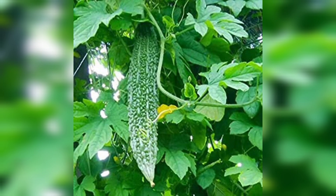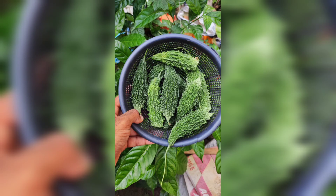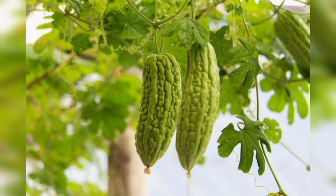Consistent watering is critical for the healthy growth of bitter gourd. Water the plants regularly, keeping the soil evenly moist but not waterlogged. To encourage strong growth, feed your bitter gourd plants with organic fertilizer or compost every two weeks.